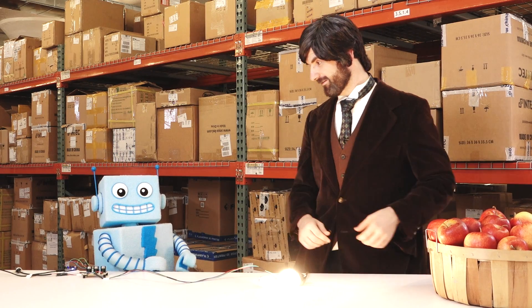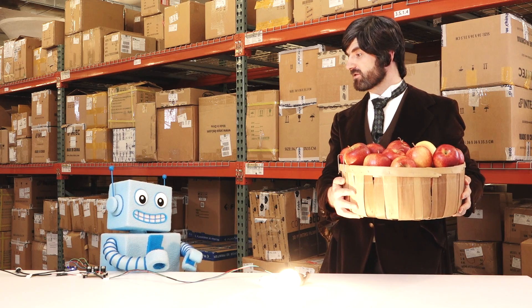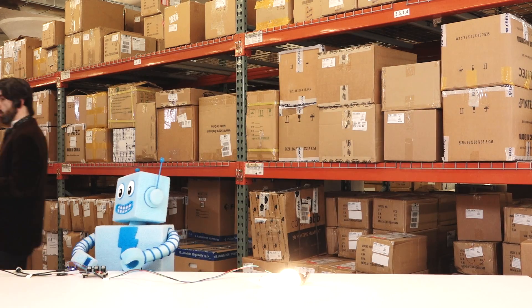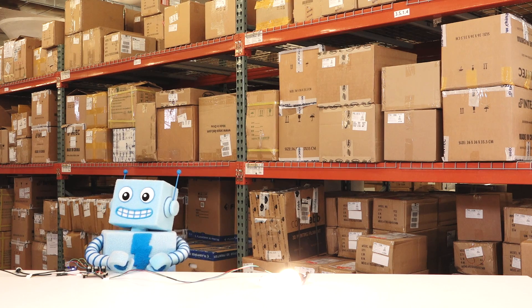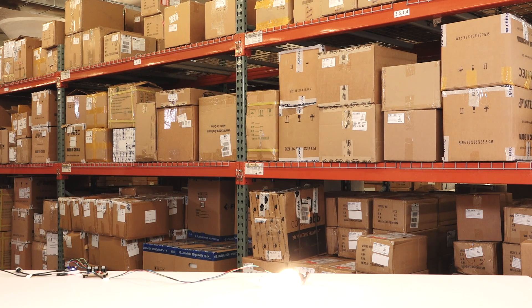So, you ready to get to work? I think so. Good! Because we're scheduled for five thousand joules of work today. Wait, what? Come on, Adabot. Let's make hay while the sun is shining. Wait, there's hay now too? It's just an expression, Adabot. Come on! Let's move!